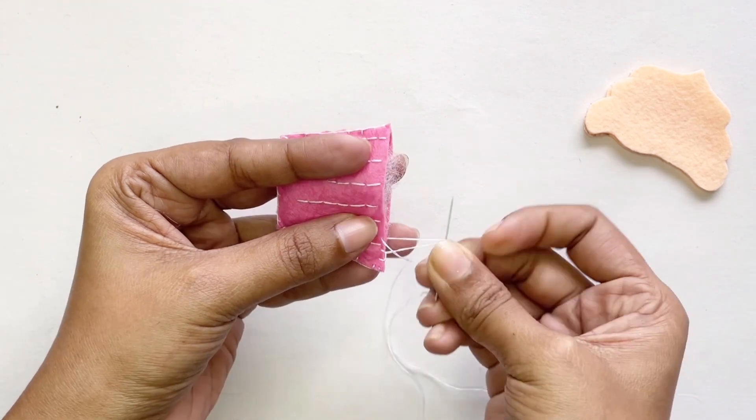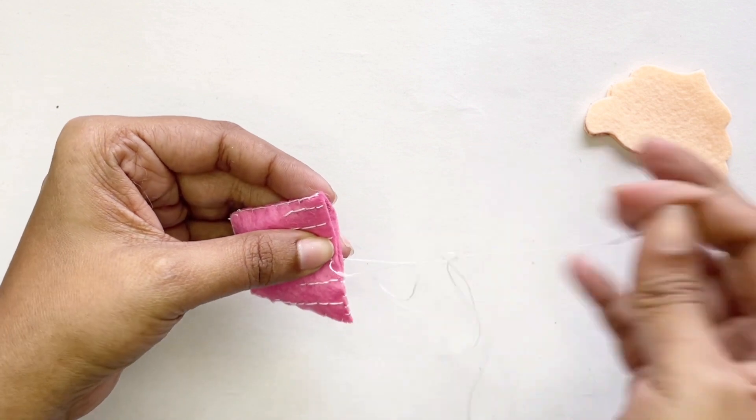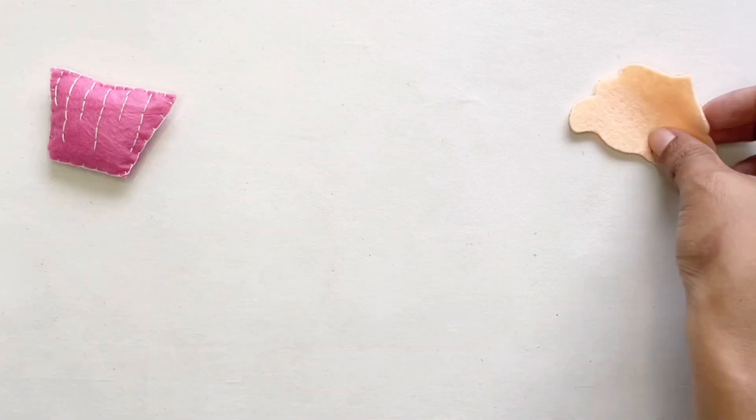I'm going to use the exact same stitching pattern that I used for the edges. Now that's done and I'm going to put this to one side.